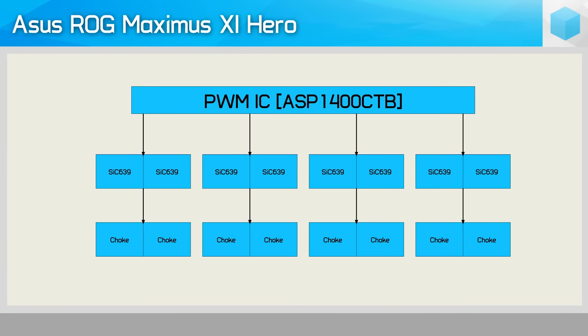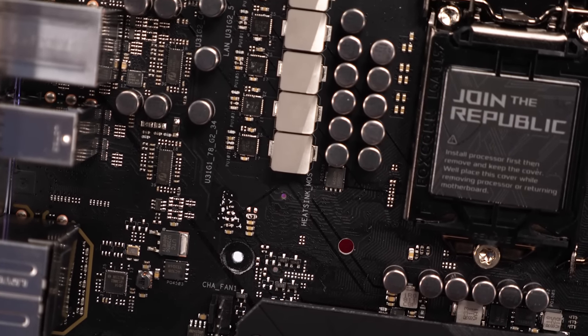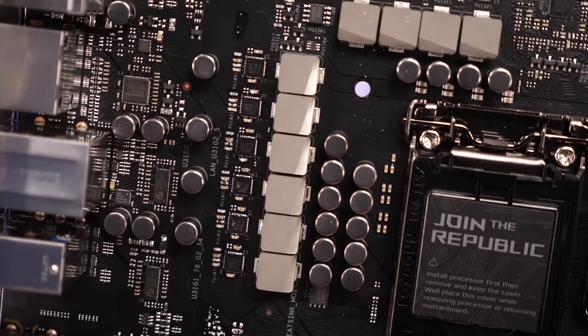As far as I can tell, the V-Core VRM uses the ASP1400CTB controller — likely a rebadged IR35203 or IR35201. There isn't a second controller, so at best you'd be looking at a six plus two-phase configuration. Because we have ten power stages total — eight for the V-Core VRM — it's taking four PWM signals for the V-Core and two for the iGPU. Each V-Core signal goes to a pair of Vachey SIC639 power stages, rated for 50A maximum and around 25A at 90% efficiency. These power stages run in parallel sharing the load, though it's not quite clear how well load balancing works. The main issue is ASUS is not being honest calling the Hero a ten-phase board with an eight plus two design — it's a fat four-phase and nothing more.